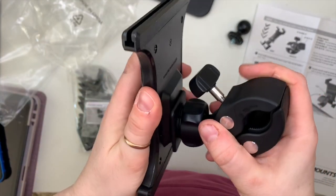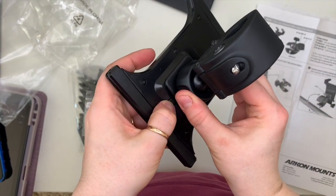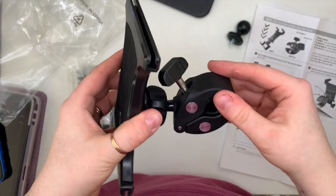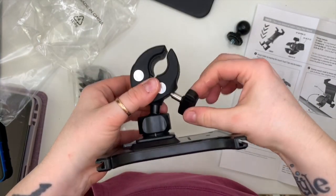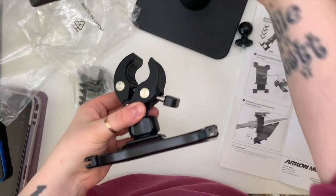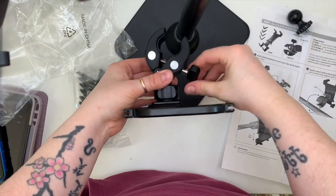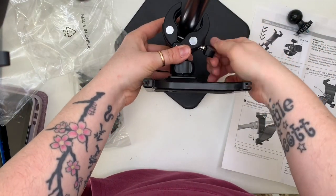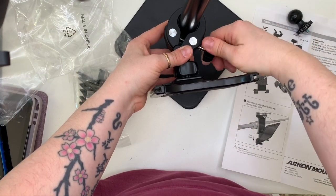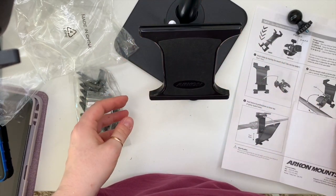Anyway, the clamp bit slots into the iPad stand nice and tight. This little thing opens the clamp so you can attach it around the pole — just slide it on and tighten it up the other way so it's on there nice and tight.